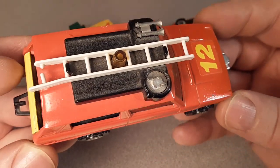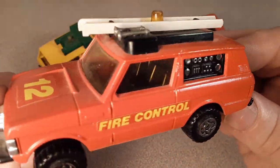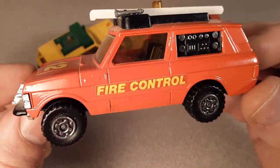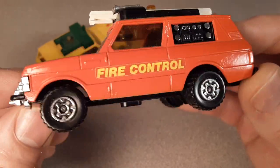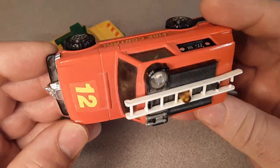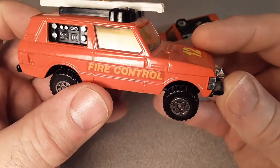So this particular one, the K-64, is called the Range Rover Fire Control. This model in the Super Kings range started with this one, the K-64, in 1979. It's supposed to have a trailer with it, and I believe some figures and white — did I just say hosiery? Yeah, that's right. Number 12 on the hood, Fire Control.